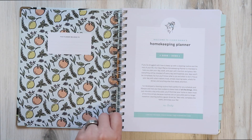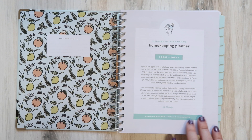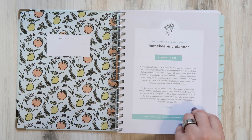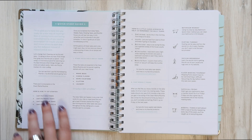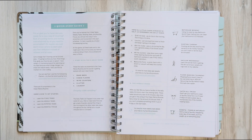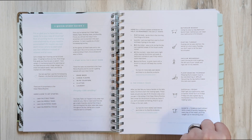Can we talk about how cute that inside cover is? This is the 2022–2023 planner. There's a little note from Clean Mama herself, Becky, and then it gives you the quick start guide. If you purchase this planner you can see everything the quick start guide has to offer, but it basically tells you how to do the Clean Mama way of keeping your house clean.